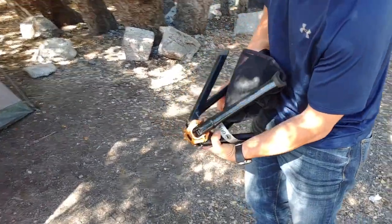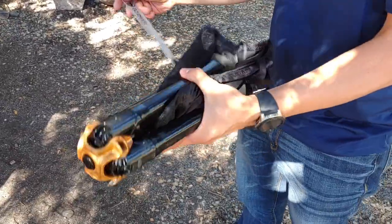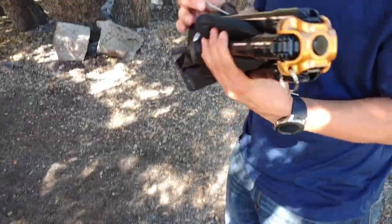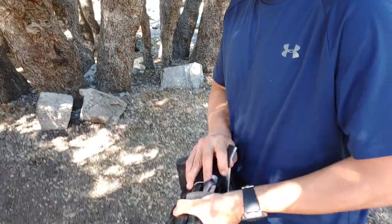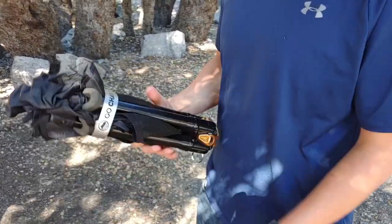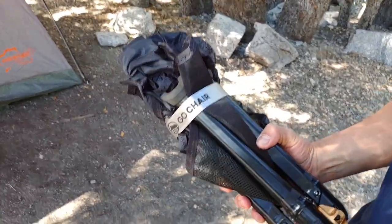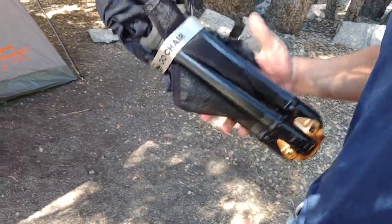Again, this was a quick look at the Go Chair. I would not buy it if you're looking for comfort. I'd only buy it for probably an emergency, or if you're looking for something that will be light on your pack. Alright, thanks for watching. Have a good one.